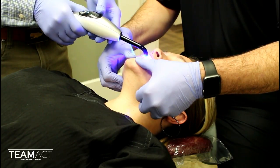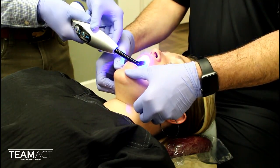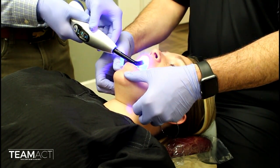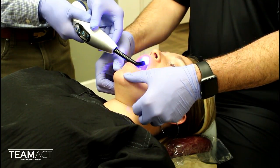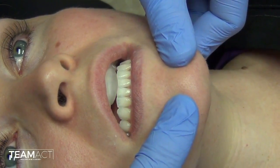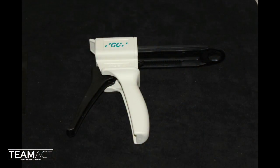Once it is set, I will guide the patient through that series of movements again to ensure it is in the proper position. As you can see, the patient closes right into that jig that we have just made.